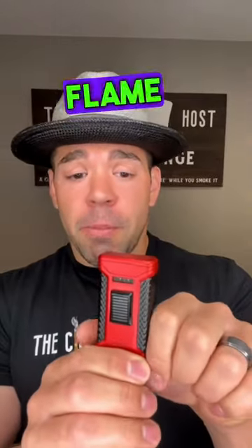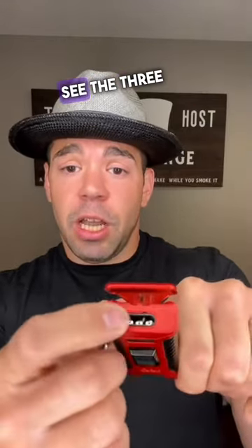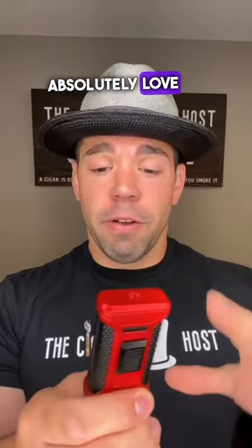This is a triple flame lighter that is wind resistant. It's single action, so all you have to do is push this straight up — it opens the top and you see the three ports for the lighter. Wind resistant — I used it outside this weekend and it was perfect. No wind issues. Lit my cigar. Absolutely love it.